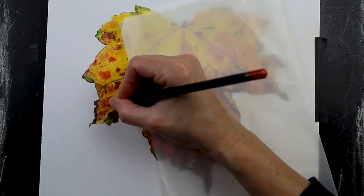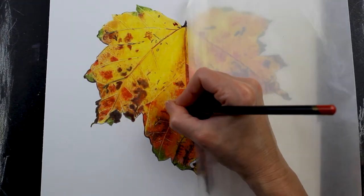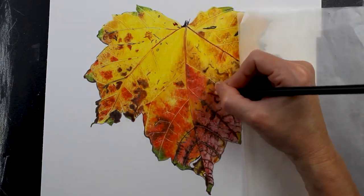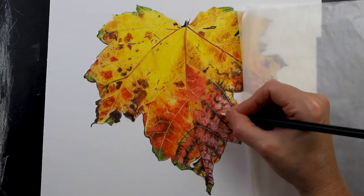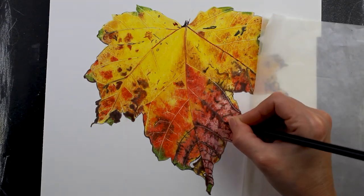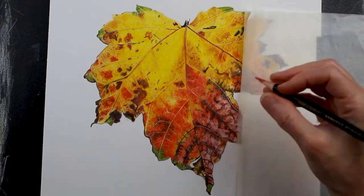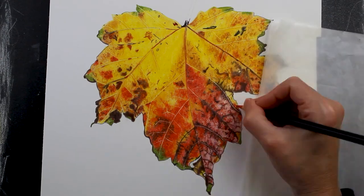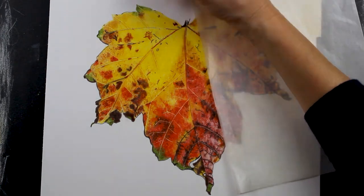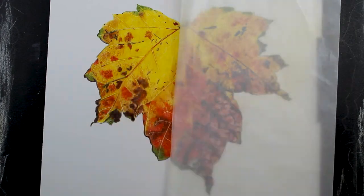Now coming back through with my bright reds one more time — again Strawberry and Scarlet. I have a piece of glassine under my hand to keep from smudging pencil onto the white of the paper. You also saw me use my white pencil there — I was surprised with how well that white pencil showed up on top of the other layers. I did use the electric eraser to lift some color so it would help it show up even more. And now I'm coming back over with another layer of Sun Yellow.